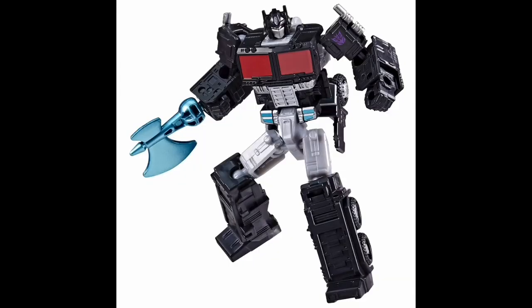Sticking with Core Class, next up is Nemesis Prime, which is just a black repaint of the Kingdom Optimus Prime Core Class figure we've had for a while. I think it looks pretty good — this one was a bit of a surprise. They actually went out of their way to create a little metallic teal axe, and you can fold the fist in and peg it in so you can actually wield the axe, which I think is kind of neat. I think it's weird they didn't do it for Optimus. I'm okay with it because I'm kind of tired of the Energon axe, but I do like the way it looks in teal.